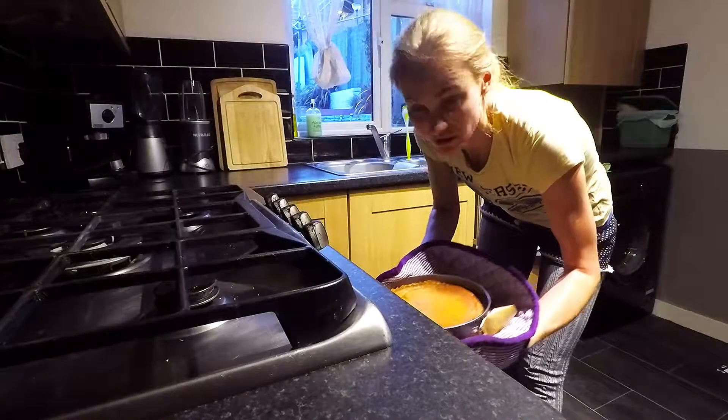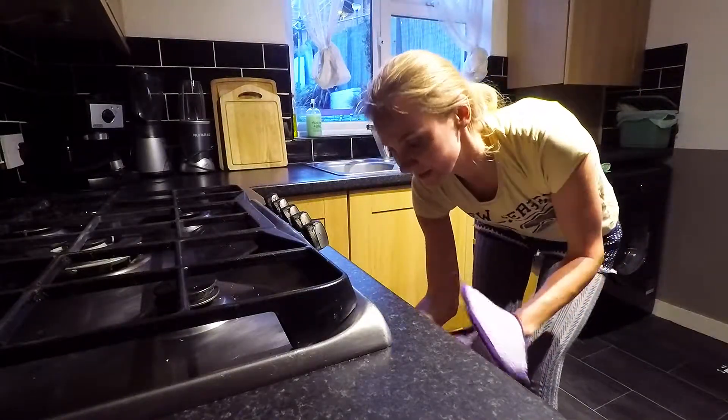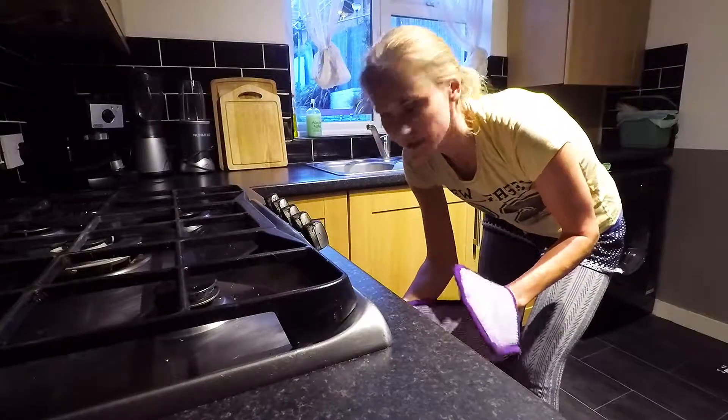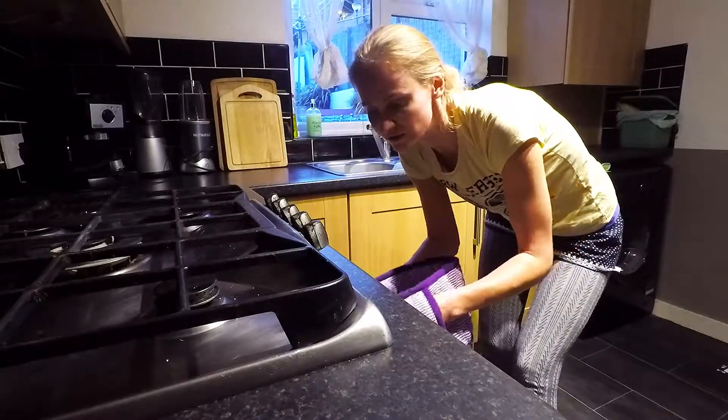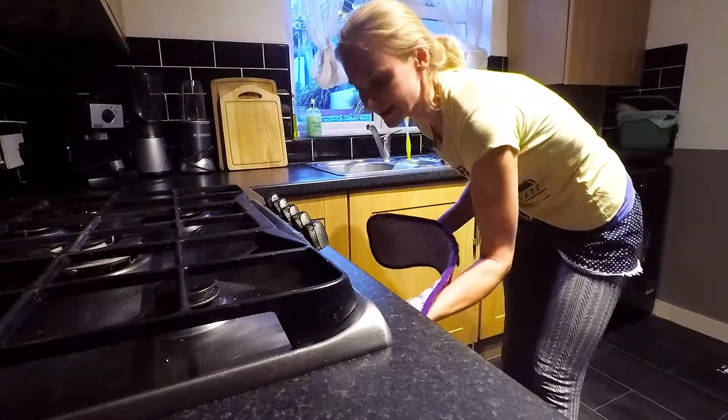So now just leave it in the turned-off oven until it cools completely. You can actually even put it in the fridge when it's no longer hot. And only then you can eat it.